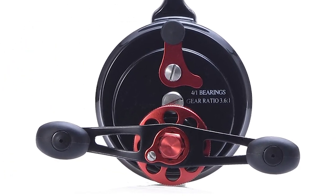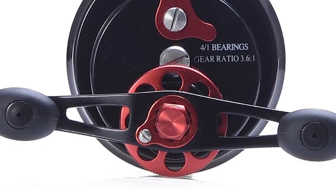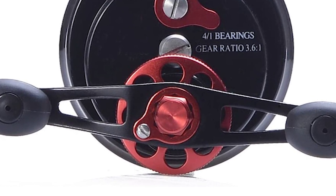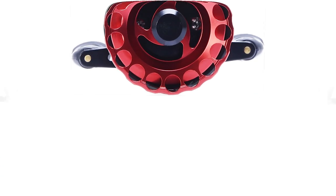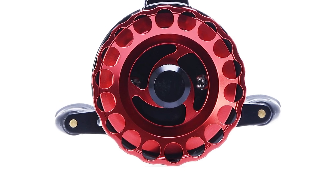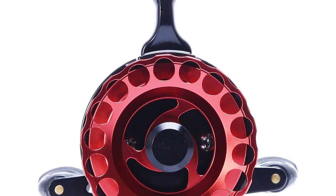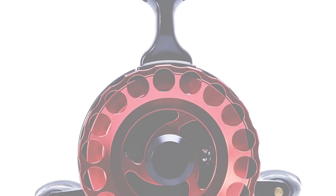The reel also comes with a quick anti-reverse feature that some may require for their applications. Although this reel only contains 4 plus 1 ball bearings, users still report a smooth reel and drag function. The reel has a slightly quicker spooling rate with a 3.6-1 gear ratio, which may lend itself well to some deeper water applications.